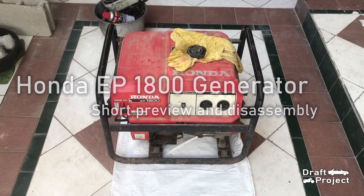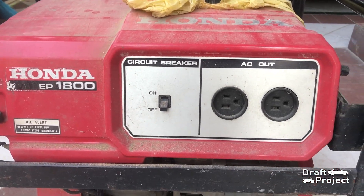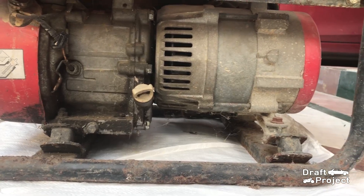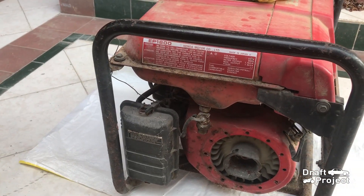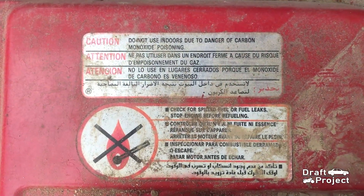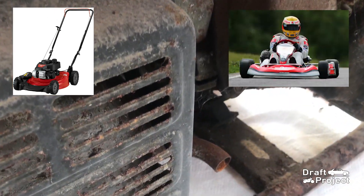This video is a short preview and disassembly of parts. Those parts will be categorized and uploaded in a specific video. This is a Honda EP1800, a generator that utilizes a GX160 engine, which is commonly used in lawnmowers, grasscutters, go-carts, and more.